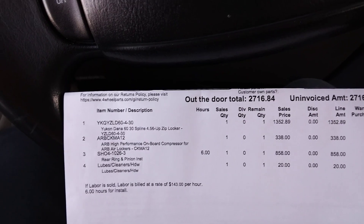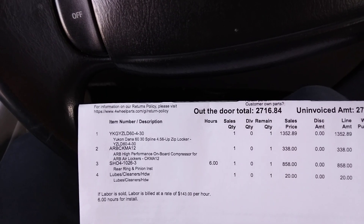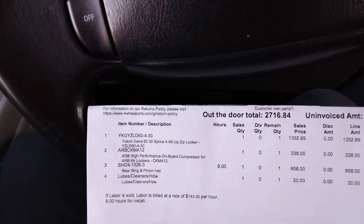So my choice is — you know who got me paranoid? Chico in the van. He was looking up air lockers, researching them, and he told me he saw some videos of oil getting into the airlines and oil getting into your van. I don't want to deal with that.